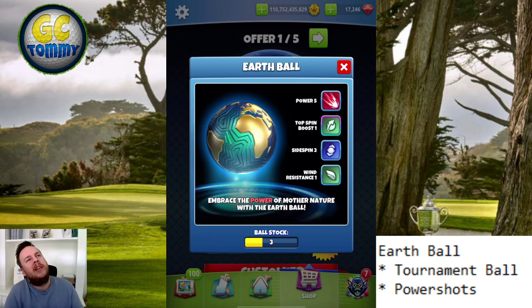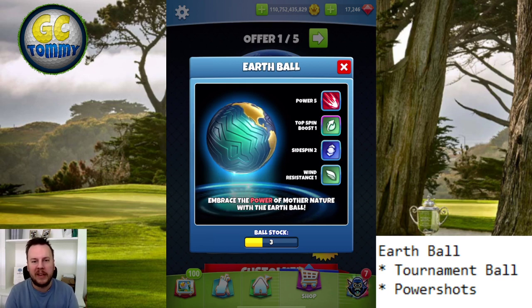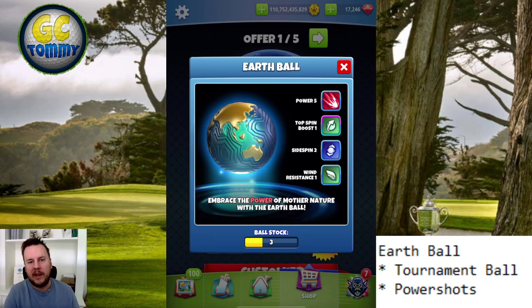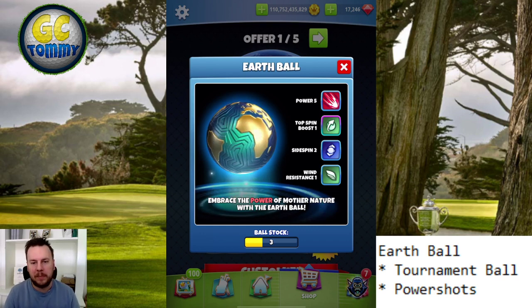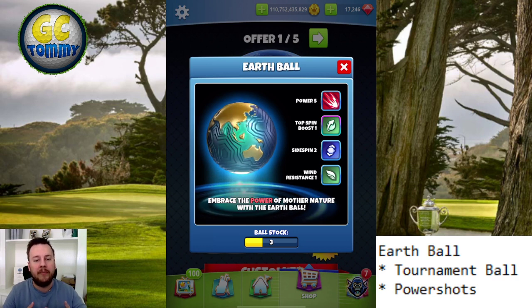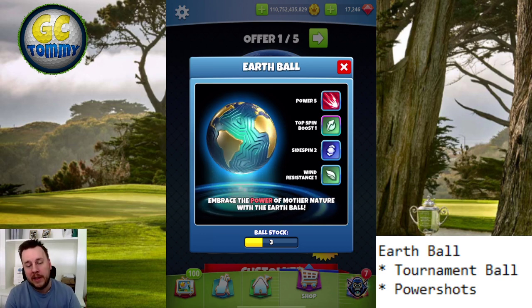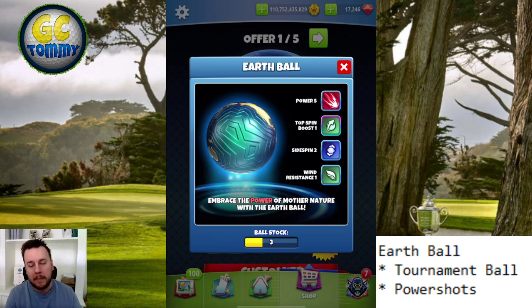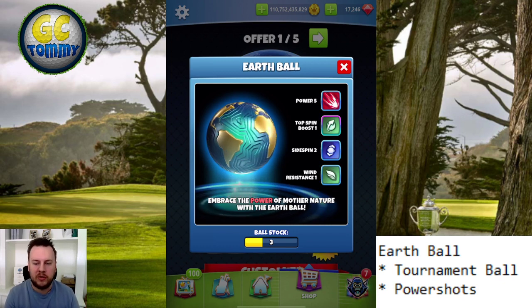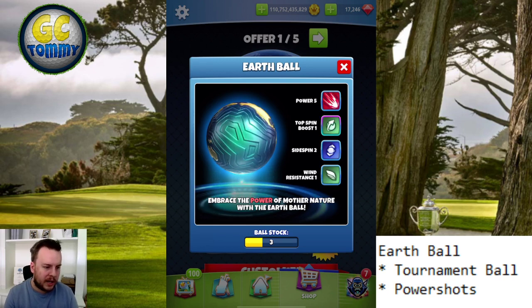This is a tournament ball for power shots. What I mean by power shots is this ball is going to travel a long way — it's basically going to be a boosted berserker. The top spin boost is definitely going to help, especially those with a bit lower level clubs. Picture yourself playing in expert division with Apocalypse level four, where a lot of players are using Apocalypse level five plus — on shots where you want to push with a lot of overpower and reach as far down as possible, this ball helps. The same applies in master for those playing with Apocalypse five and level six who have a slight advantage compared to those with Apocalypse seven and eight.